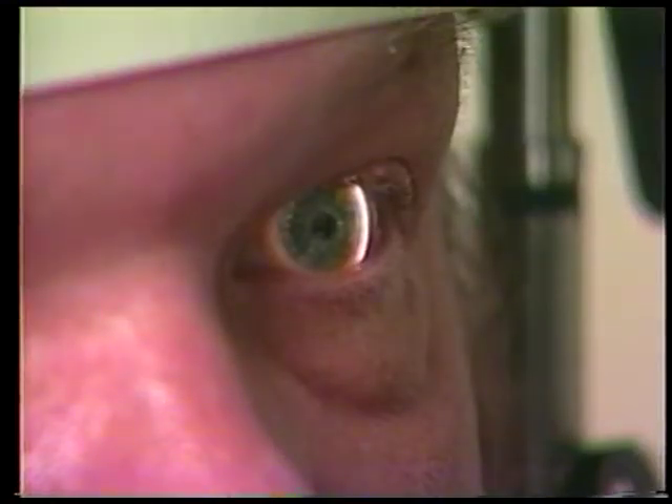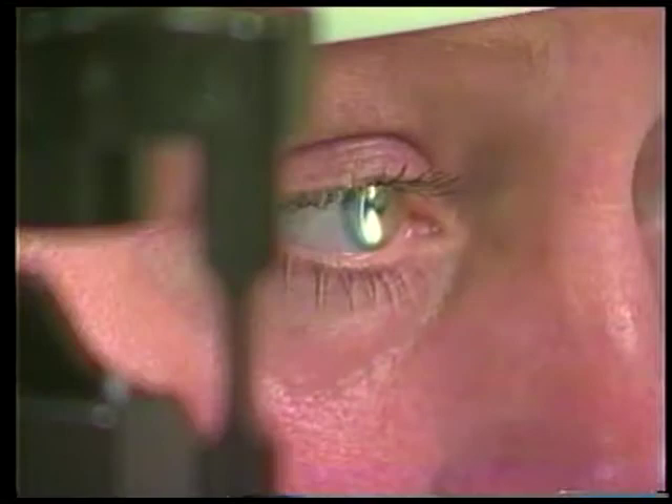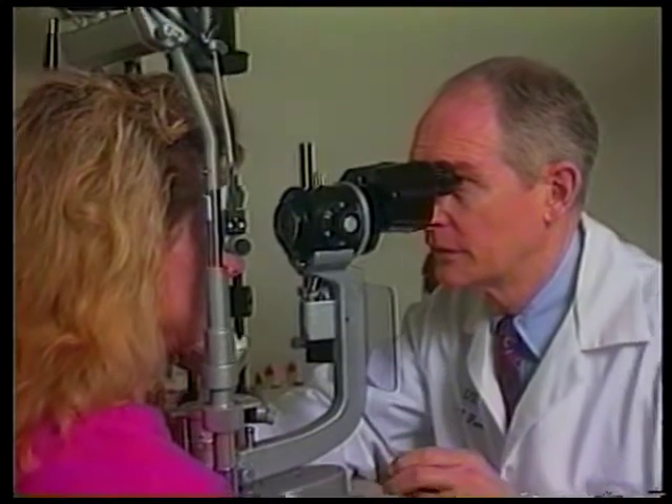In review, for most slit lamp exams you will use the power at five volts, no filters, 10x magnification, a narrow slit beam, and the slit illuminator swung from side to side at an angle of approximately 35 to 45 degrees from the microscope. It is the fine adjustments of the angle of the lamp arm and the joystick that reveal the subtle details. Slit lamp biomicroscopy is a dynamic exam.